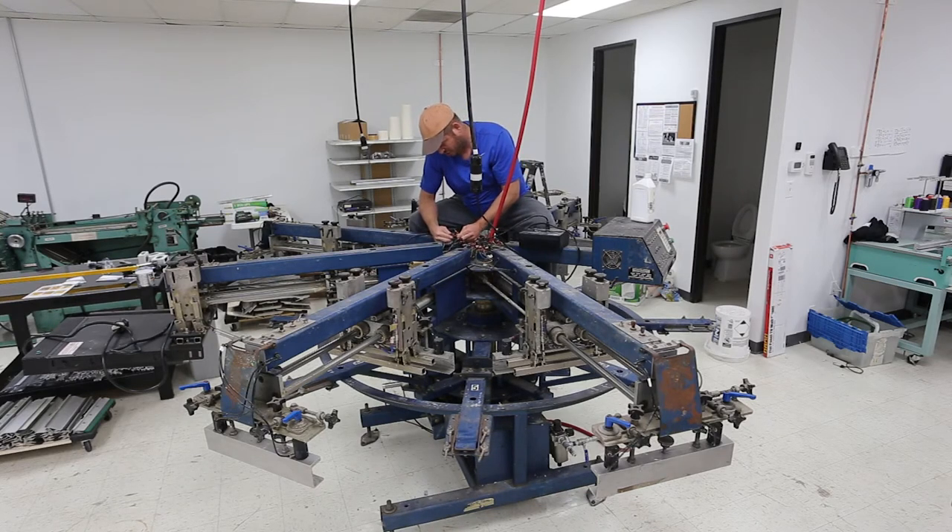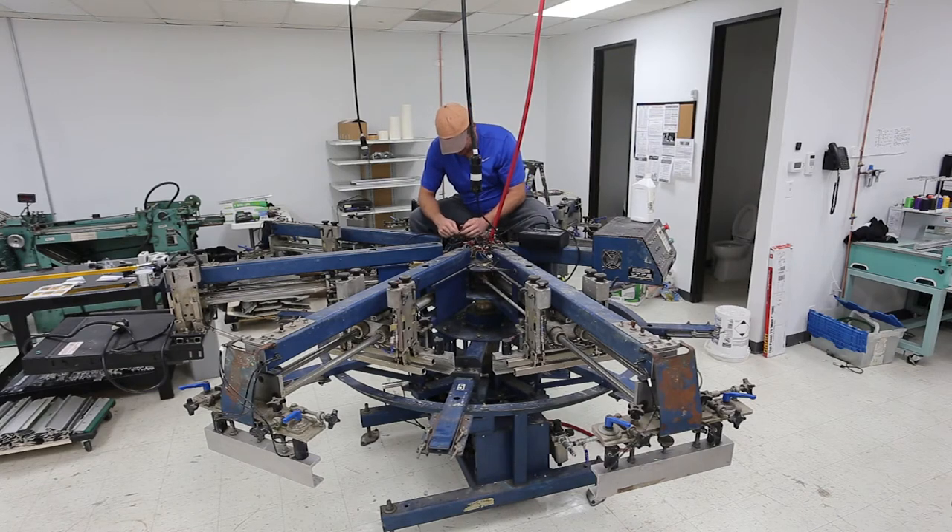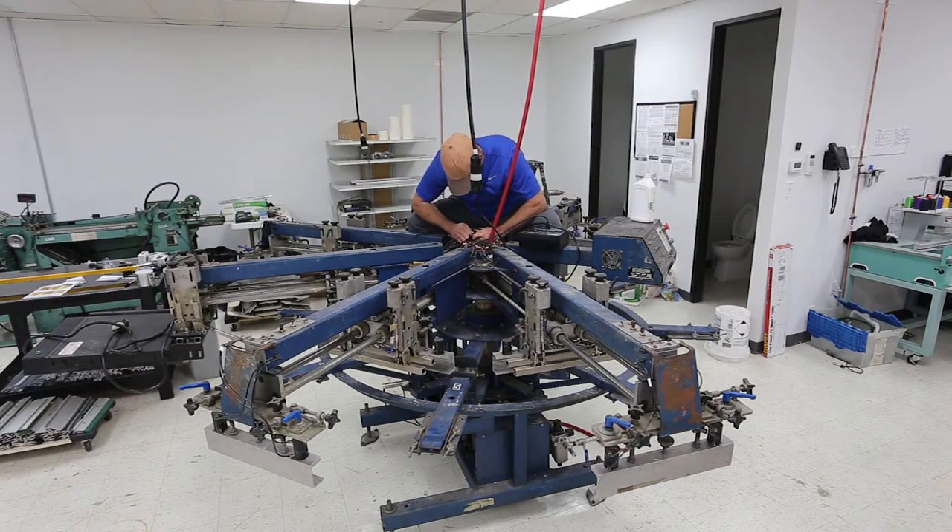I'm not super worried about the wiring here because I'm having some minor electrical issues and I've got an M&R tech coming in on Thursday to help me sort it out and get this press back up and running. In the meanwhile, I can figure enough of it out on my own.